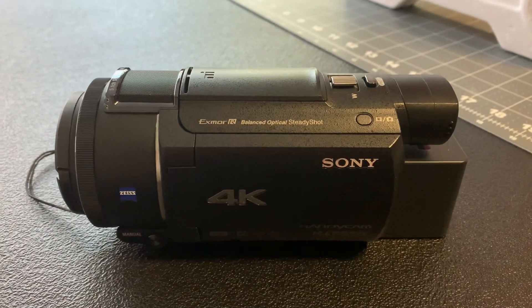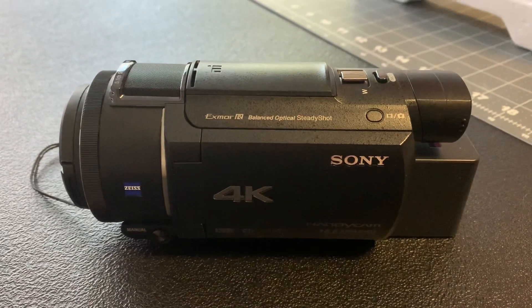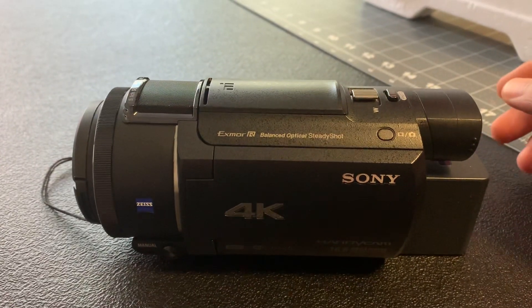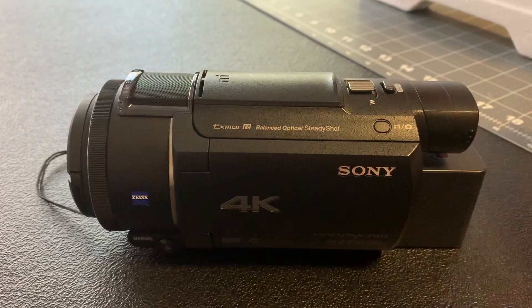What's up guys? It's Dave. So what we're looking at here is my Sony AX53 Handycam. It's what I use to make most of my videos. I'd like to give a little thanks to G.B. Linden for pointing me in this direction. This camera is absolutely awesome.